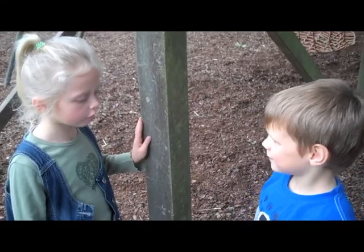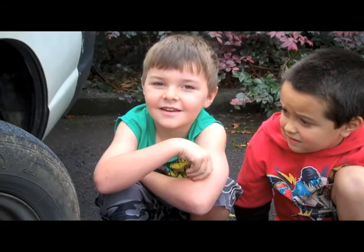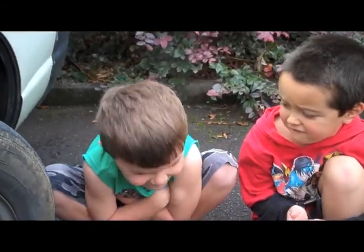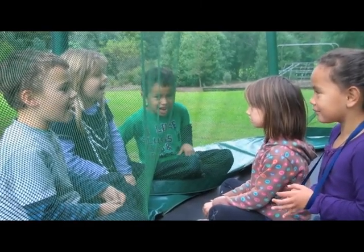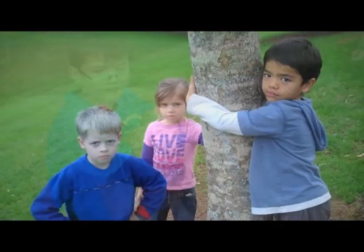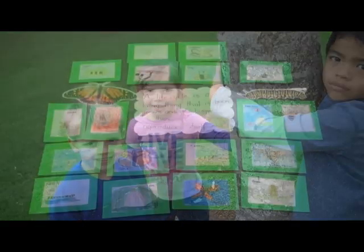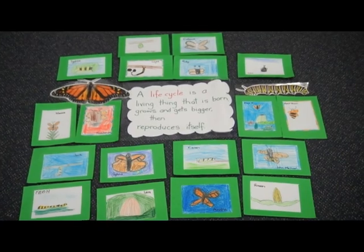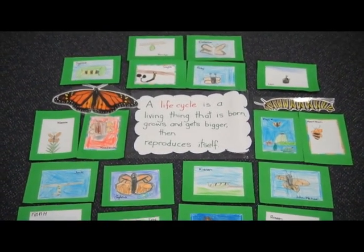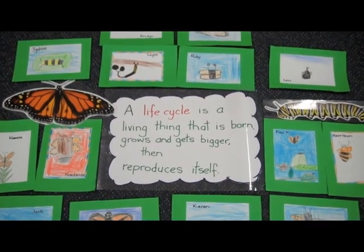Is sport a life cycle? No, it isn't, because it isn't alive. Is this a life cycle? No, because it's not alive. Is the trampoline a life cycle? No, trampolines aren't a life cycle. Is the ramp a life cycle? No, it isn't, because it isn't alive. Is the tree a life cycle? No, it isn't — but it does have one. A life cycle is a living thing that is born, grows and gets bigger, then reproduces itself.